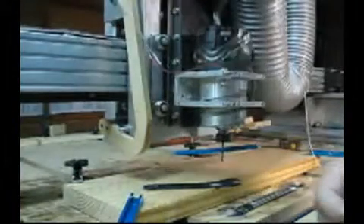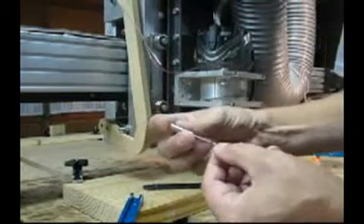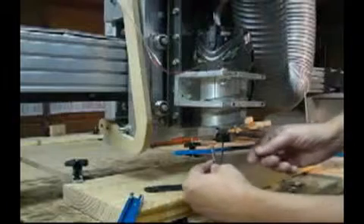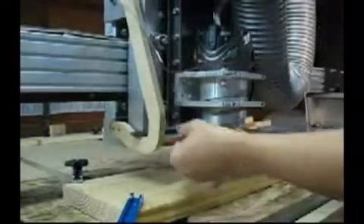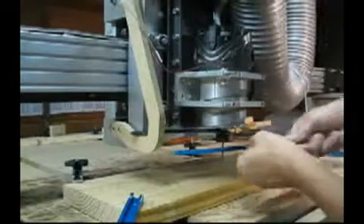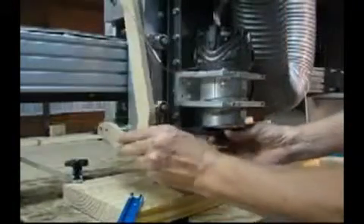I'm getting ready to cut a three-dimensional file. Before I do, I wanted to show you my eighth-inch ball-nose cutter and the little split collet that I use. The collet costs about eight dollars, and it's kind of a three-handed job to install this eighth-inch cutter and split collet together. So I developed this little tool holder here to use as my third hand. Now I can give this a whack and hold this at the same time. I can loosen and tighten, and it helps install these eighth-inch cutters.